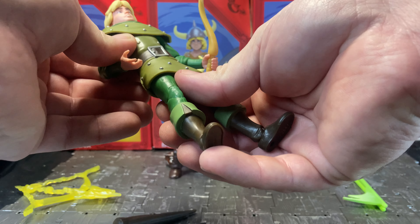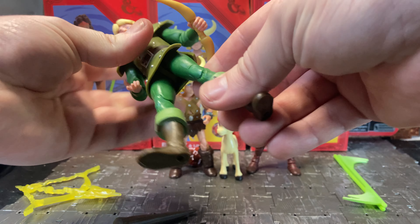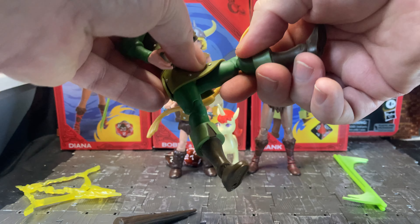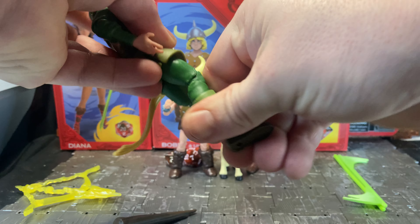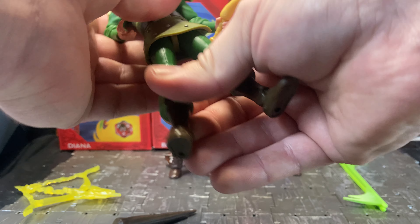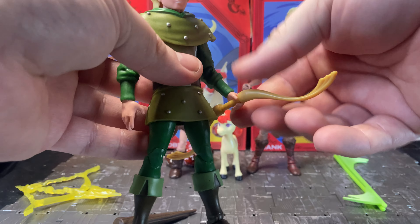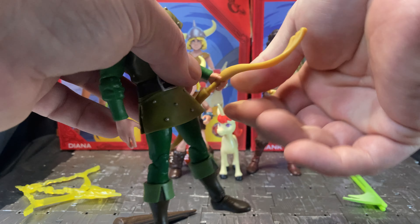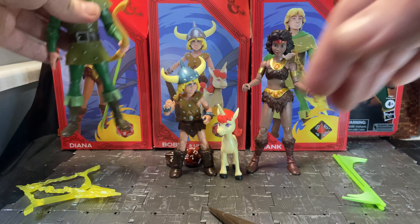Hank has a waist swivel — a bit loose on mine but not a problem. He has leg articulation: he can kick forward with his skirt piece being a slightly rubbery material with a split for forward kicks. He has double-jointed knees, very tight on mine, a boot swivel, rocker ankles, and peg holes on the bottom of each foot. His uniform is very reminiscent of a medieval/Robin Hood era. He holds his bow reasonably well with the right grip and stands decently.